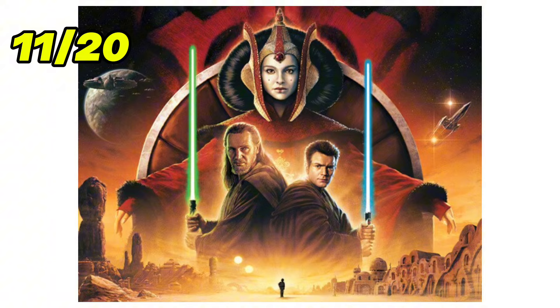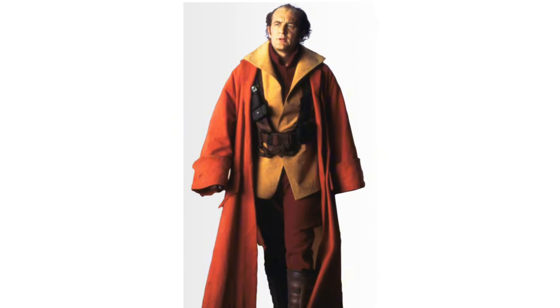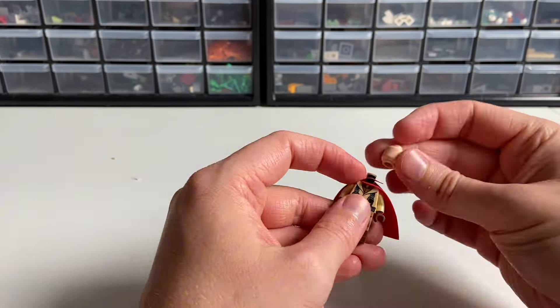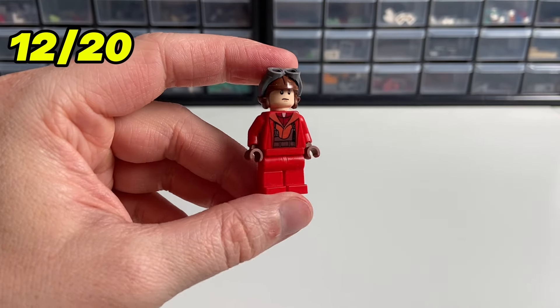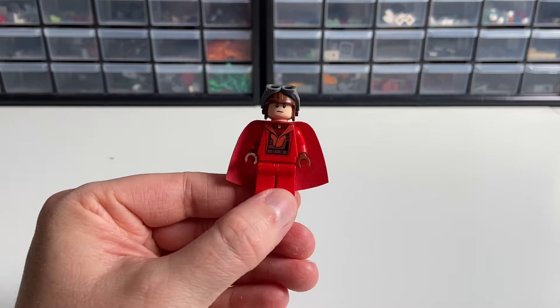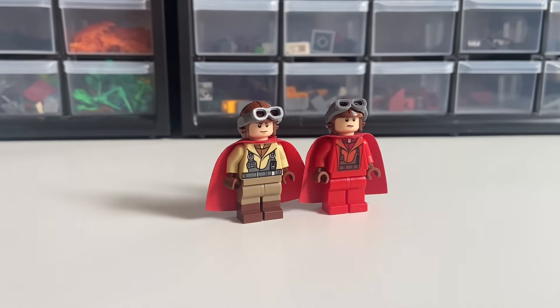Now that we're done with Bounty Hunters, let's switch to Episode 1 for a second — the Naboo pilots. We've had a couple of minifigure versions of them, and I'm going to upgrade two. The first gets dual molded legs and a red cape, since in the movie they're seen in red robes. The second simply gets a red cape added. To be honest, I'm not super satisfied with the look on either of them, but I decided to share just in case someone likes it.